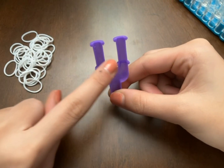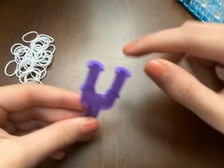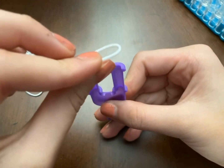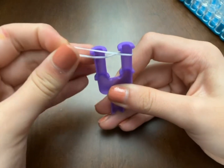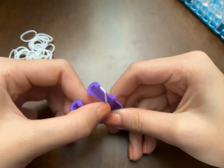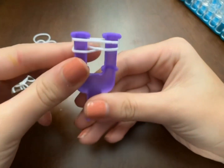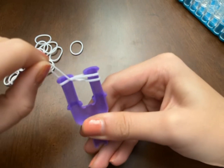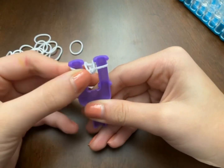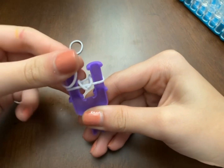Get your Y loom out — you could also use two pencils, two fingers, or anything with two prongs. I used to use my fingers. Take your first band and twist it into a figure-eight or infinity sign shape. Take another band and place it right in front. You can use your hook to grab these unless you're comfortable using your fingers. That first chain is the cap band.